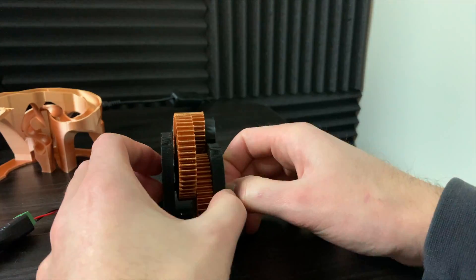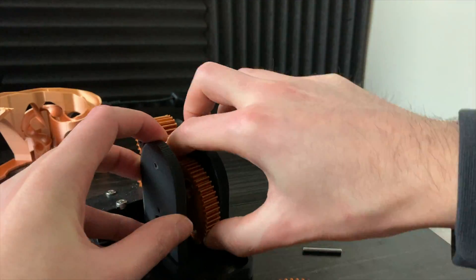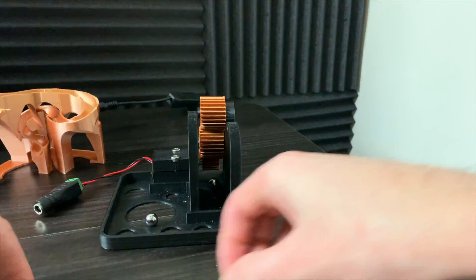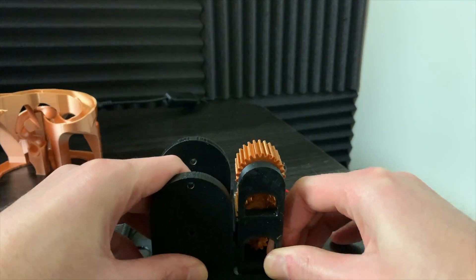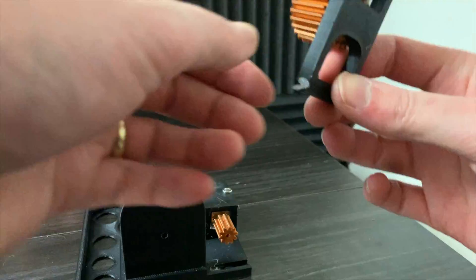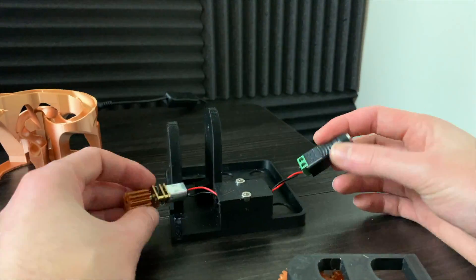The main gears are supported by the metal rods. The two symmetrical drive gears connect to the drive gear support tower. The updated support tower connects slightly different than my version.